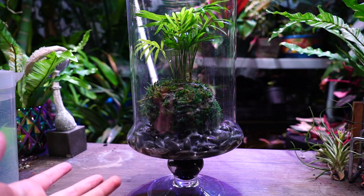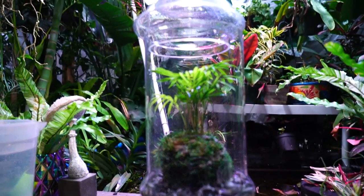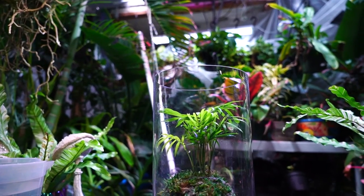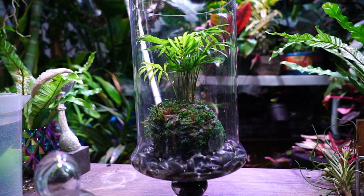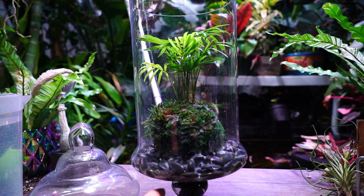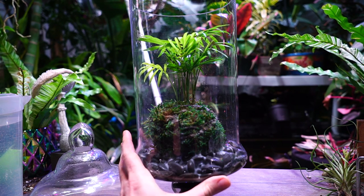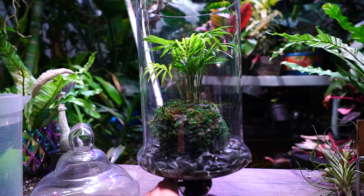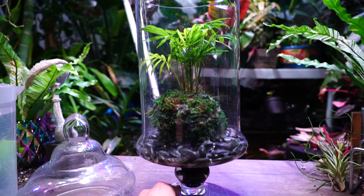Typically the first thing I do when I see mold in a terrarium is just take that lid off — too much moisture in there, let things dry out. Normally when I do a terrarium I'll sometimes wait a day or two, sometimes three or four, before I put the lid on because things are extra moist on the inside. Things are at their most wet right after planting, so that's why I'll leave the lid off for a few days before letting it have its own little ecosystem.